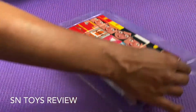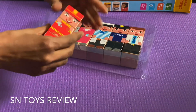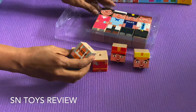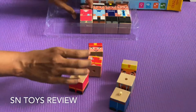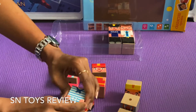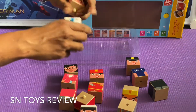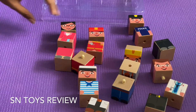Now let us unbox it. This is how it looks. Now I will show you how to open this. We have detached all the pieces. Now let us attach them to make a model.